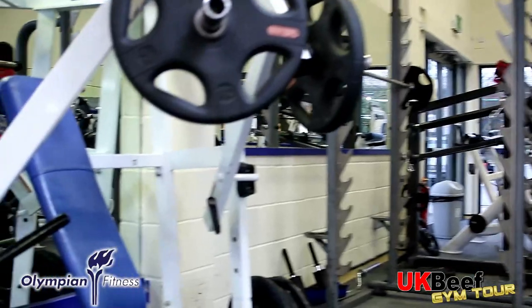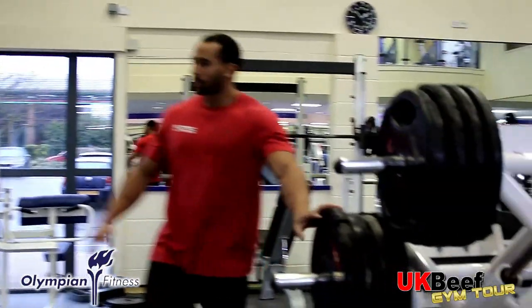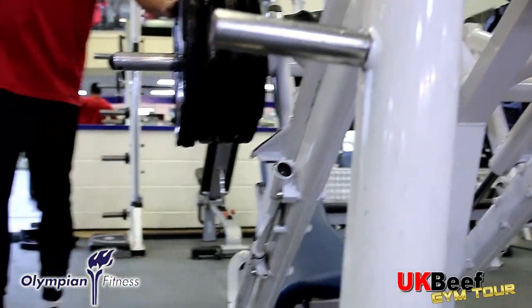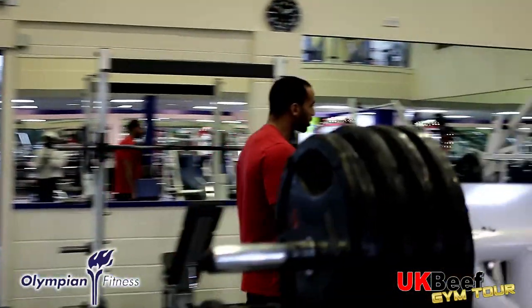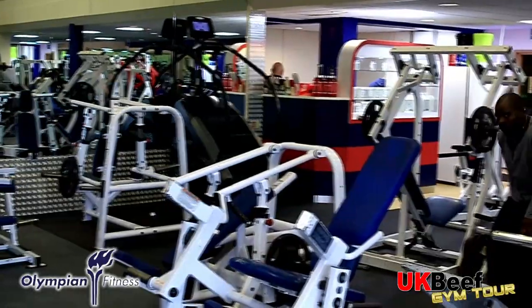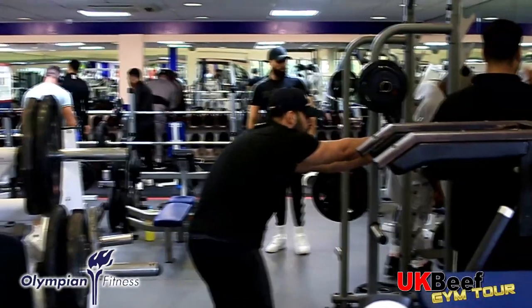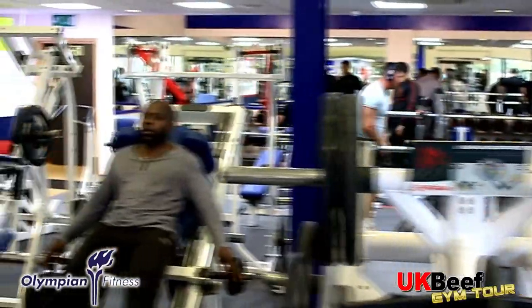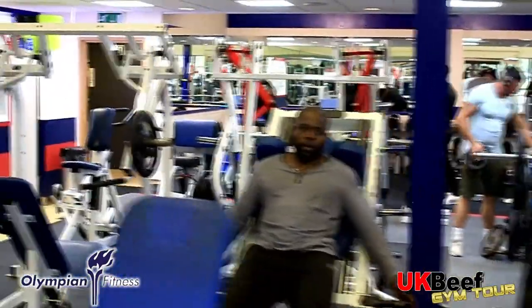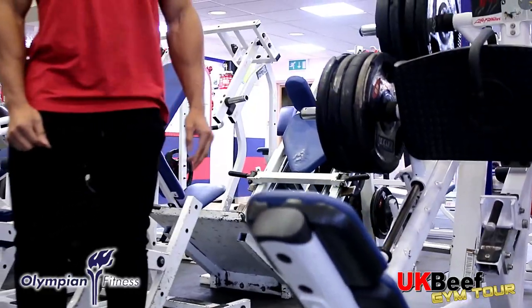Down here we've got the leg machines — leg press, leg curls, Smith machines, leg extensions, and the V-squat in the corner. Everyone hates that corner; the V-squat is horrible. Everything's plate-loaded, and there are a few chest and back machines here as well. Don't forget the hack squat for legs — great for supersetting.